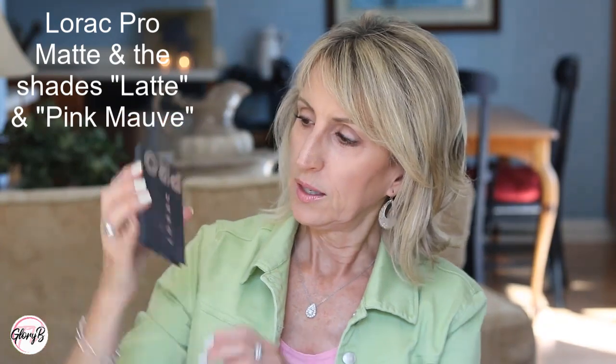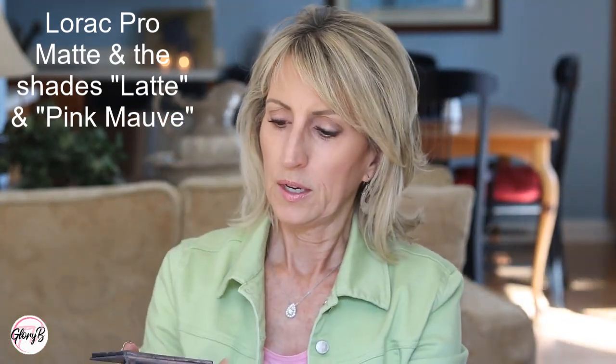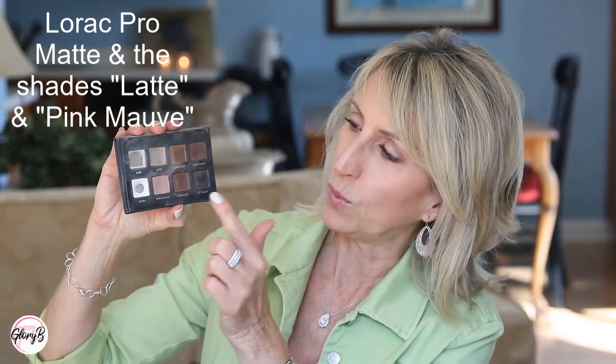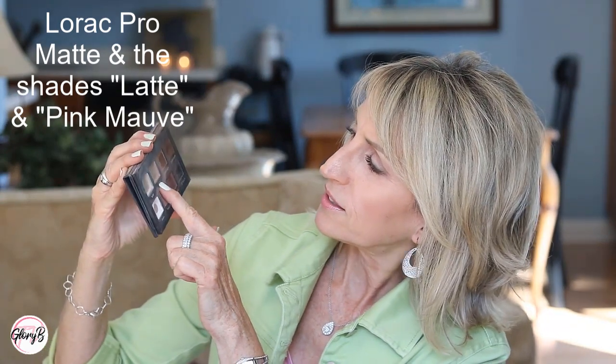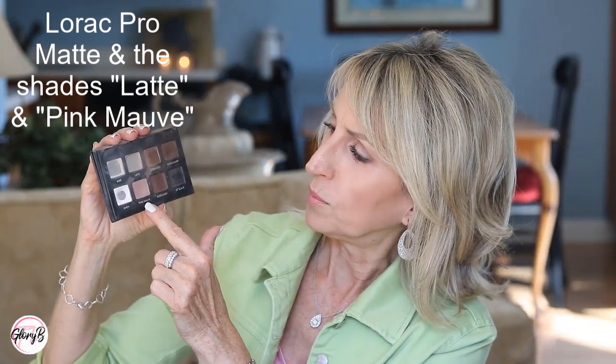The next one that has two really good transition shades is the Lorac Pro Matte. It's really small, which is great for traveling, and it's really thin also. One shade is very well-loved — it's called Latte, a warm taupe, very warm taupe. And then the one below it in pink mauve. Really lovely shades for transition.